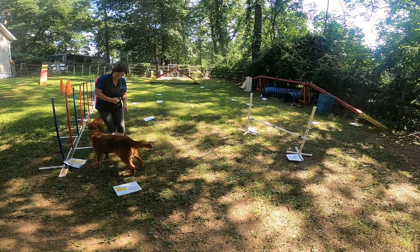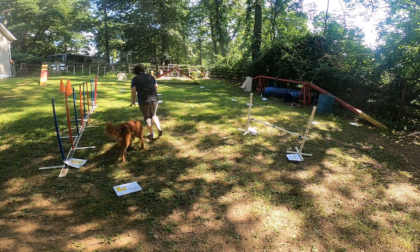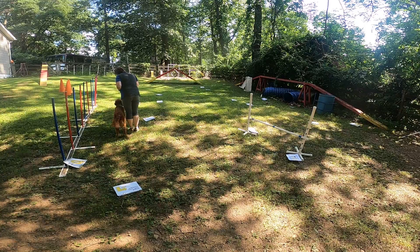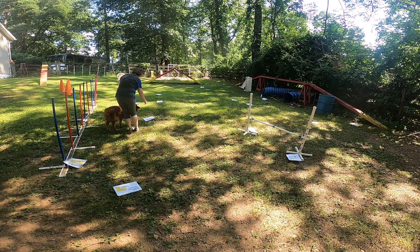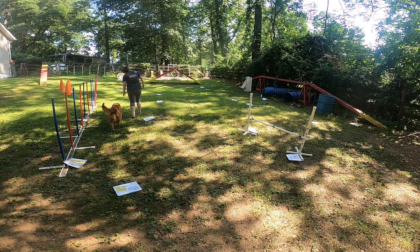Left. Elf, come on. Left. Left. Good job. That's it. Ready? Sit. Good. Go around. Keep going. And sit. Elf heel. Let's go. With me. Yeah. Good girl.